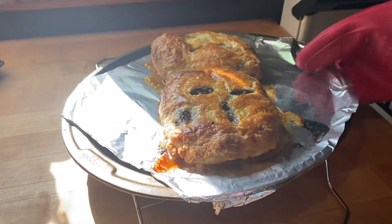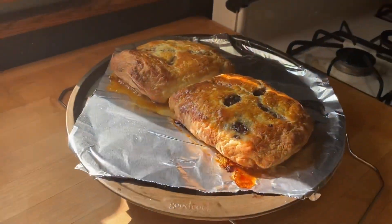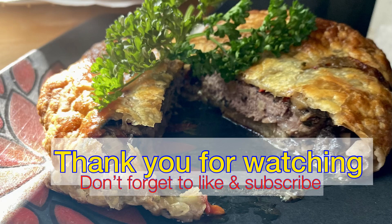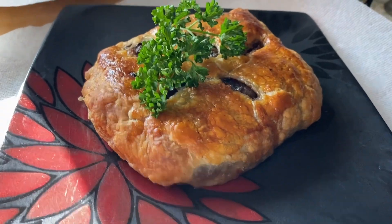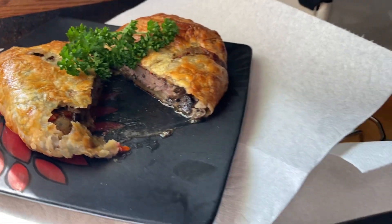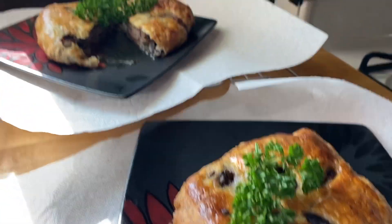Nice golden brown. Let it sit for about 10 minutes. After you let it sit, go ahead and plate it up — it should be just a little bit pink in the middle but completely done. The parsley on top is just for decoration.